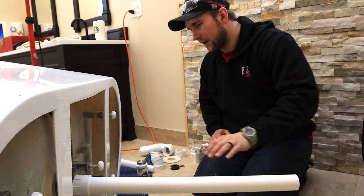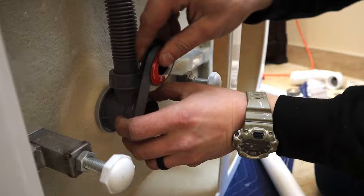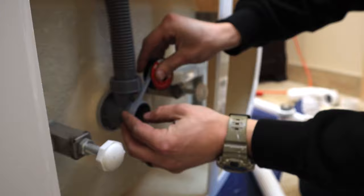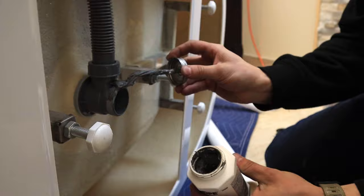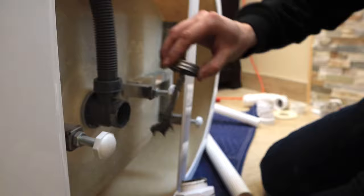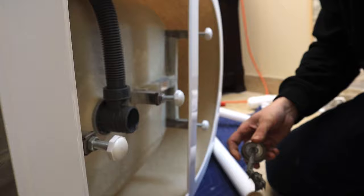For the threads here I'm going to put a little bit of Teflon tape — nothing crazy, three passes. Then I'm going to put some pro dope over that as well, just to make sure it binds nice. This helps the fitting slide better into the threads without destroying the Teflon tape.